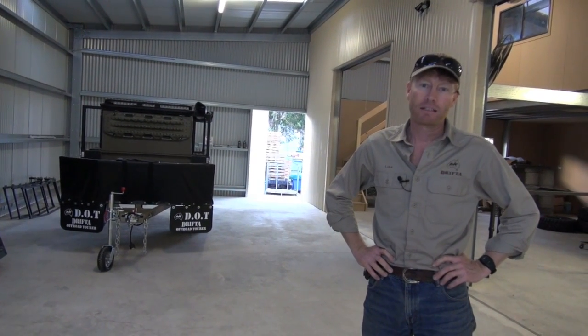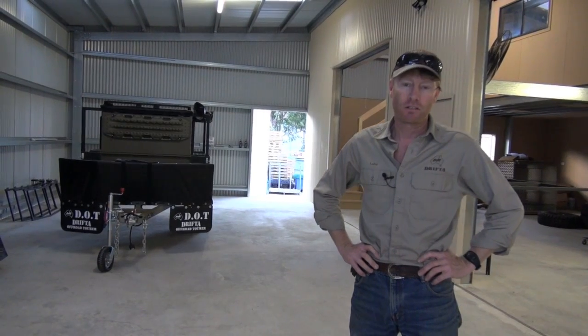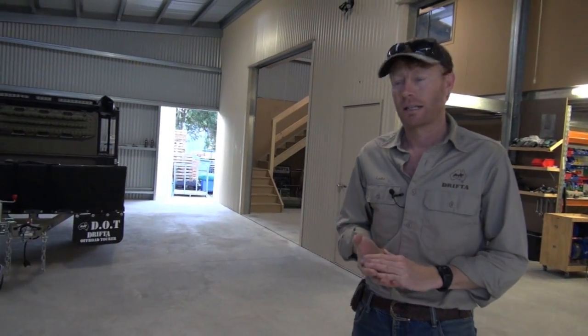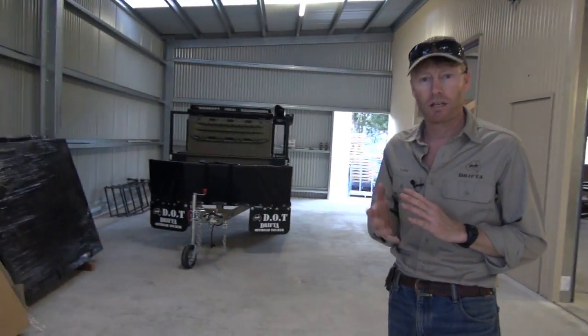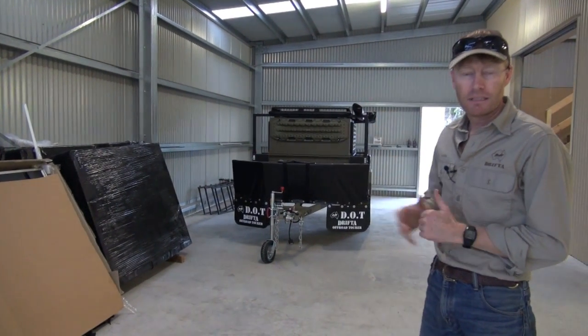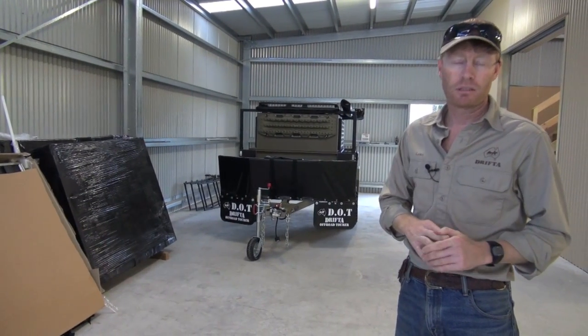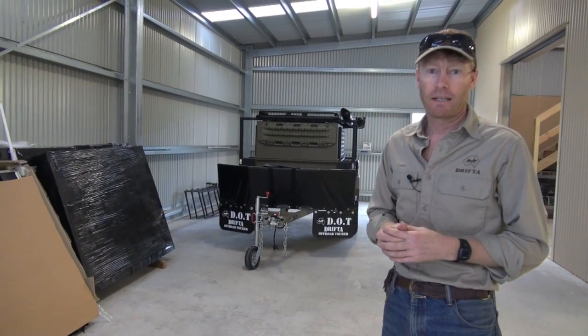G'day, I'm Luke from Drifter, and we're back in the DOT shed again to have a look at a new trailer we've just finished. This is going to be called the DOT 6 Equip — Equip is short for Equipment Trailer. As you can see, it doesn't have the tent on top, it's got a riff rack. We'll call it the DOT 6 Equip, and we'll also be doing a DOT 5 Equip. Let's go have a look.